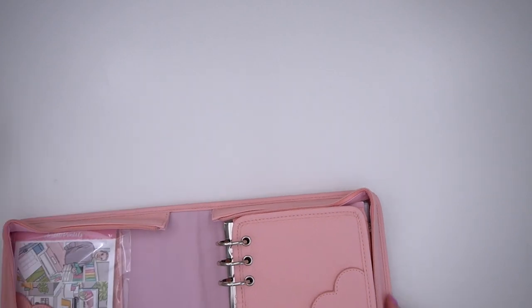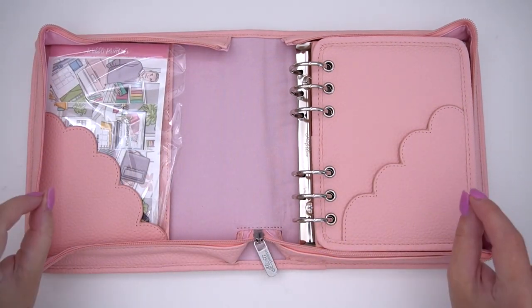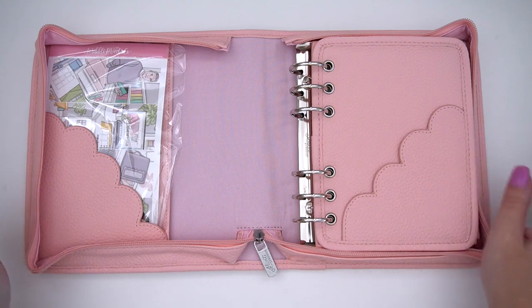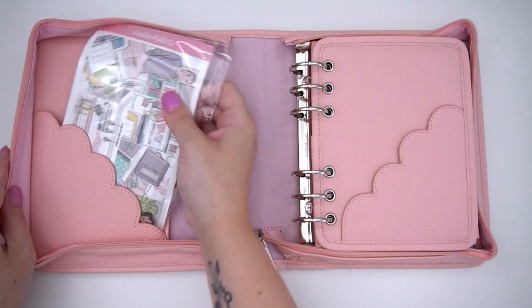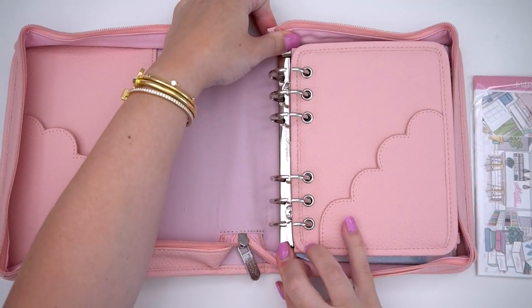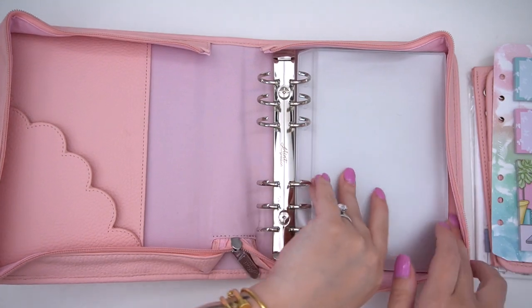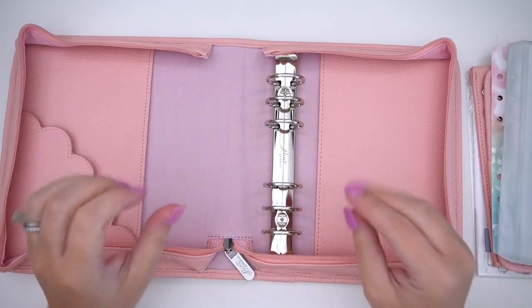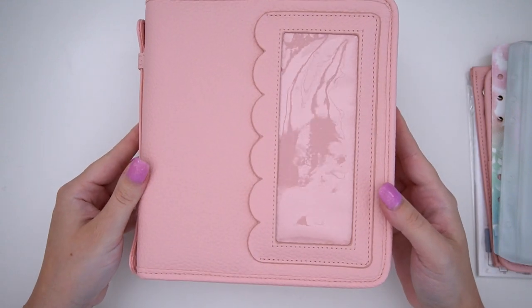Let's go through the pink — this is a B6-sized planner keeper and you can put all your planner supplies in here, or use it as a B6 planner. I am in love. Kane has been working on this forever and I think it turned out perfect. There are so many different ways you can use this — let me know if you want to see a setup in the comments. It comes with so many items, so let me pull everything out.